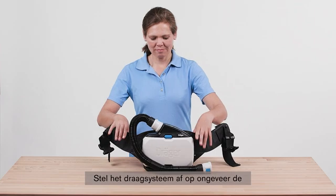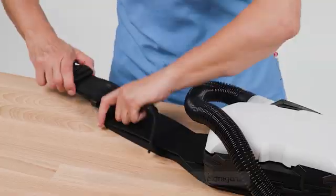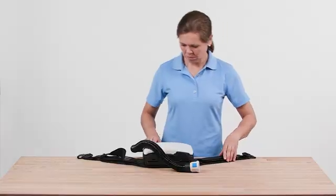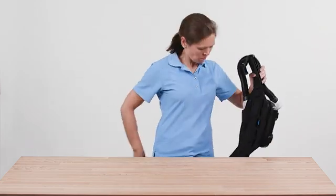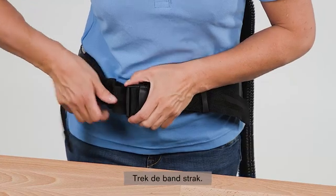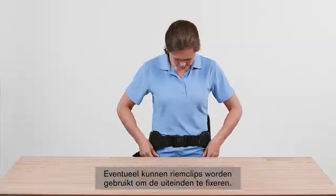To wear the device, adjust the carrying system to the approximately required circumference. Then put on the carrying system and close the buckle. The device is located on the back of the user. Tighten the strap. If necessary, it is possible to use strap clips to fix protruding ends.